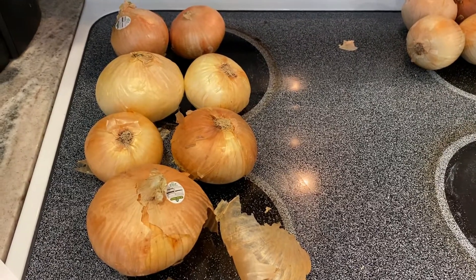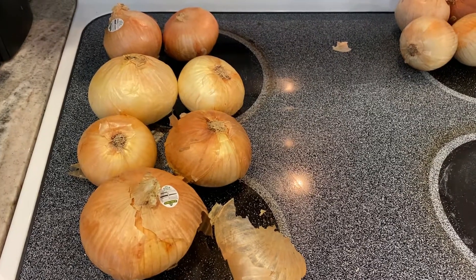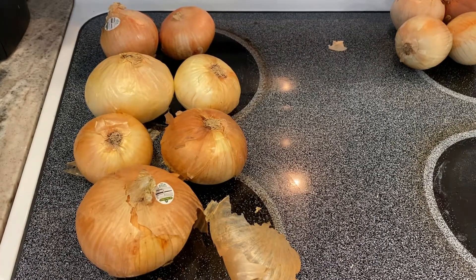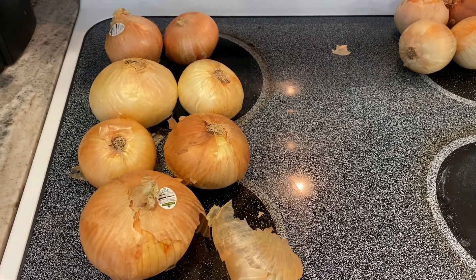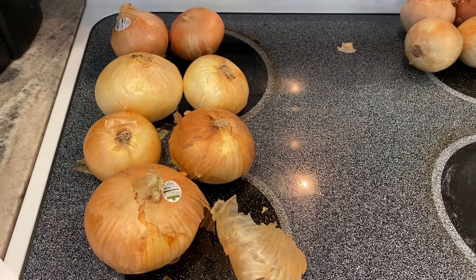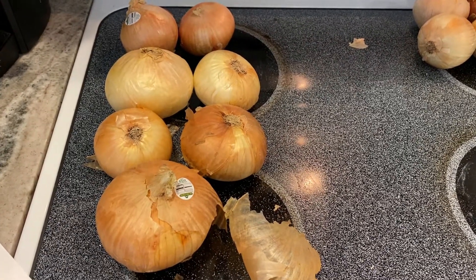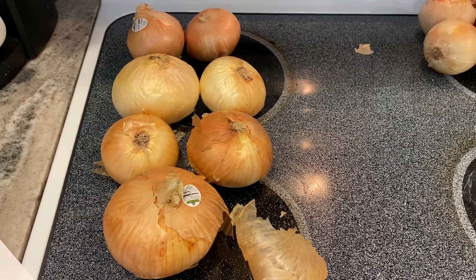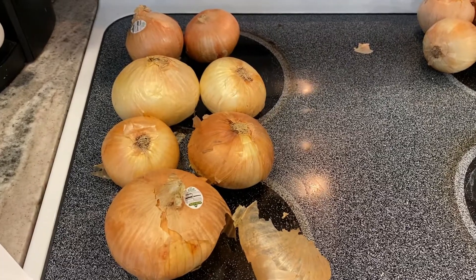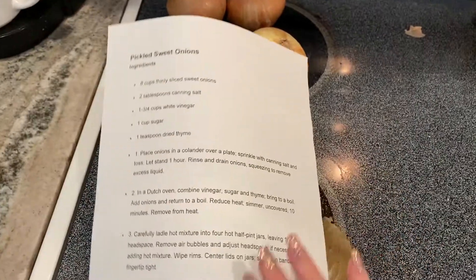The most popular video right now on how to can onions is a balsamic vinegar onion jam. I'm not going to do that — it looks really good and someone has given me a jar before and it's very tasty, but balsamic is a very strong flavor. I just want a simple pickle. I want to slice these up so I have a jar in the fridge for when I have hot dogs — just put a little pickled onion on top, kind of like a relish.